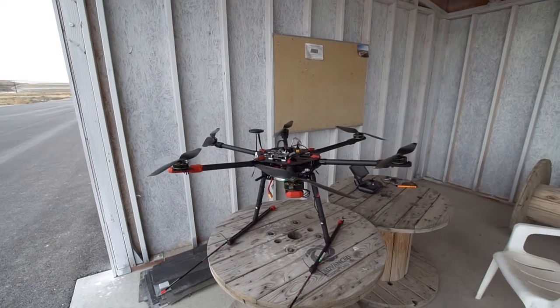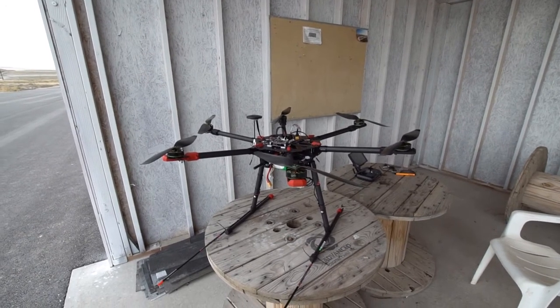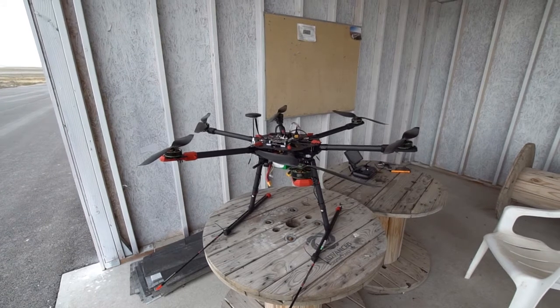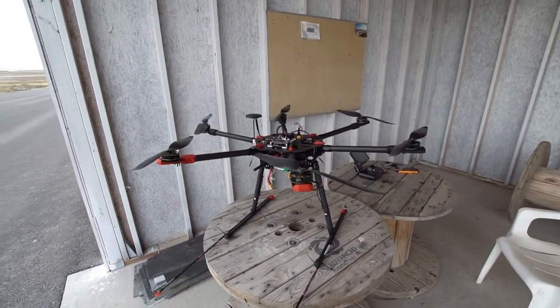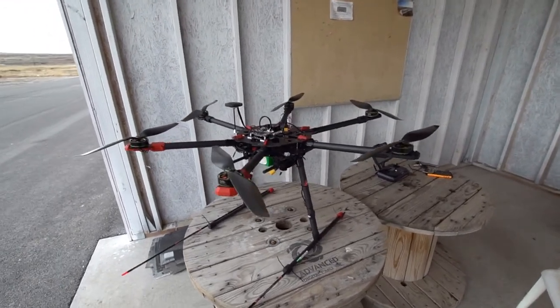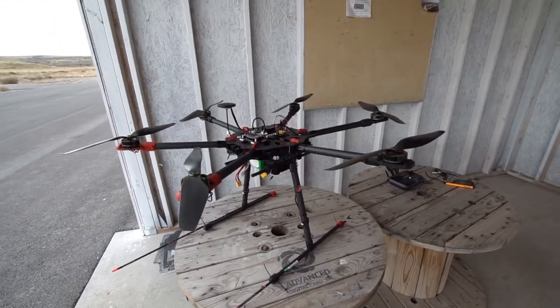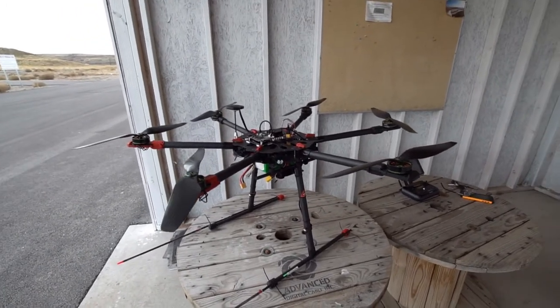We're here at the Salt Lake City model airport for the maiden flight of my Taro X6 copter. It's ridiculously huge. People might ask, why would you want one that big? Why wouldn't you want one that big?